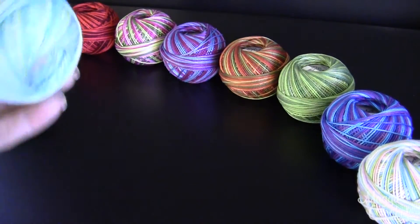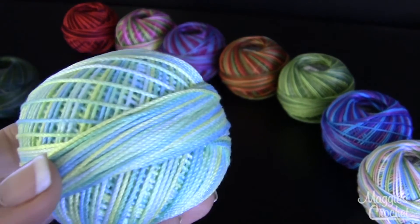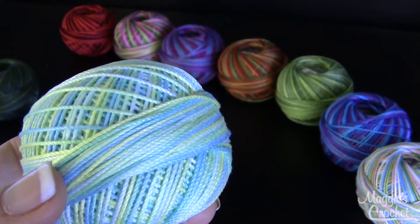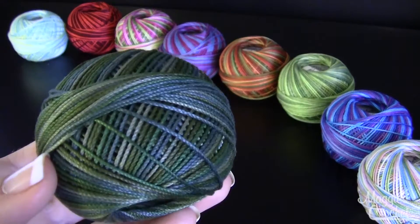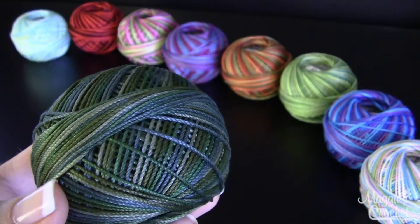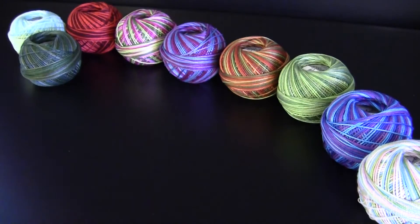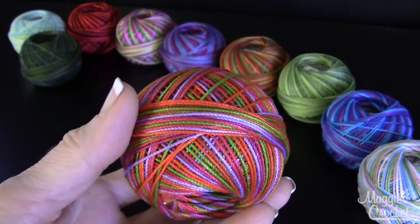This one is called Sea Island Citrus and that's color number 167. And then this one is called Jungle Greens and that's color number 179. This one is color 119 and that's called Jelly Bean.